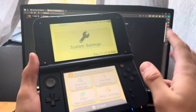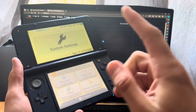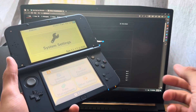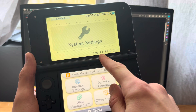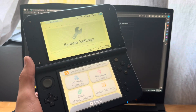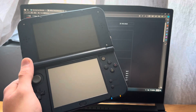This is how you install Pretendo. Three things before we start: first, you need to have custom firmware. If you don't, I have videos on my channel on how to mod your 3DS — this will work on all 3DS models. Second, you need to be on version 11.17.0-50. If you're not, update your console. Third, you need to be on the newest version of Luma.